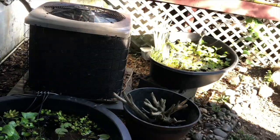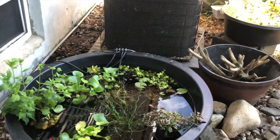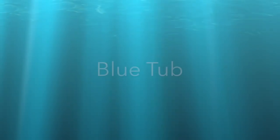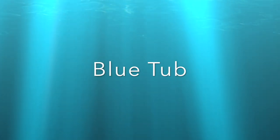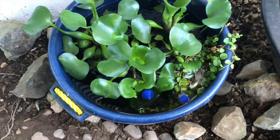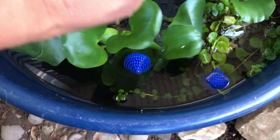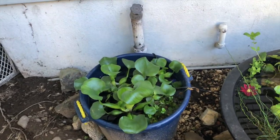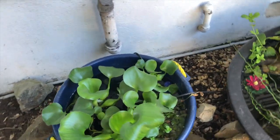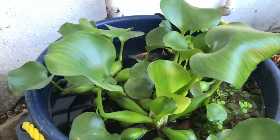So two of my tubs are breeding awesome. This one, not so much. All my CPDs — I did scoop a couple out that didn't make it. So even though this is the one that we started with the CPDs, if you recall, they didn't do so well.